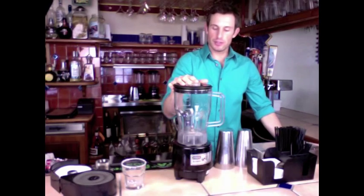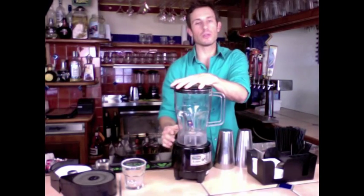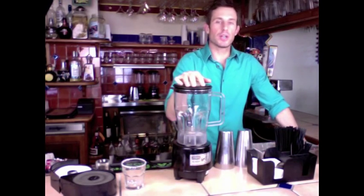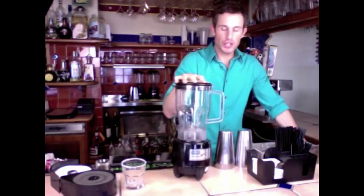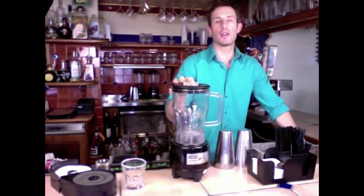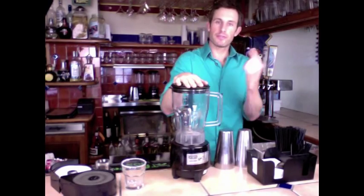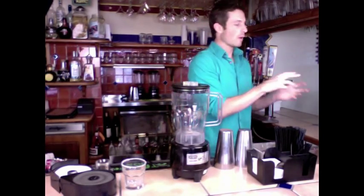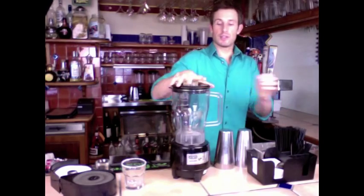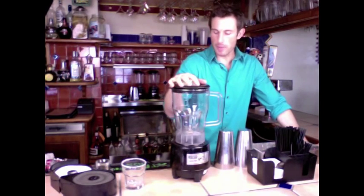Then there's the blender, for blended drinks. Make sure that when the top is on, you hold it down — put the switch on and make sure to hold it down because these things will get crazy. You don't want to shake them because they're not locked on real tight — they're designed to be fast on and off. So put your hand on there, start it, and once it's going and you can feel it's solid, then you can walk away and work on other drinks. Make sure the lid is always in place — never blend a drink without a top on it.